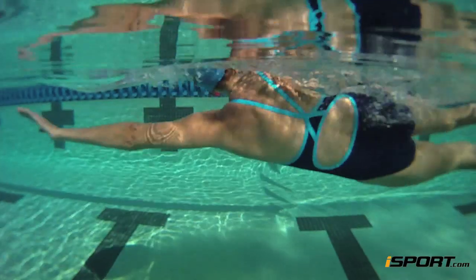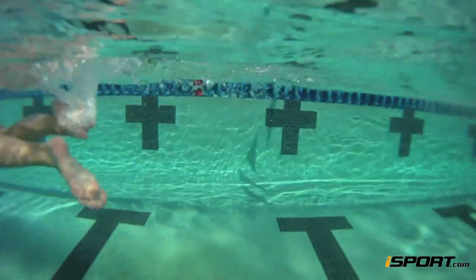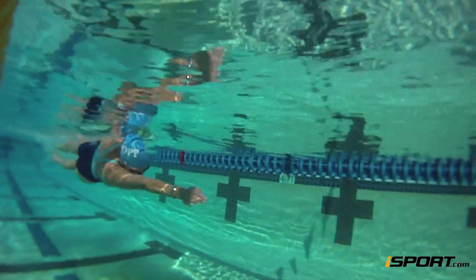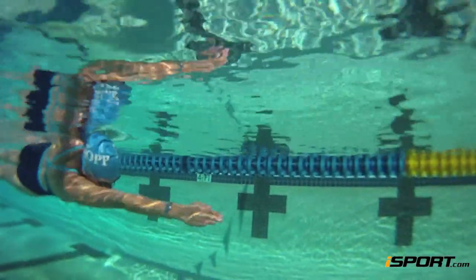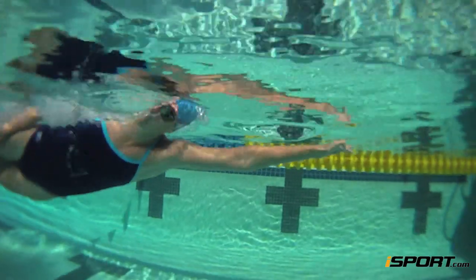A good side balance will help you rotate smoother in freestyle, making your stroke more efficient. Incorporating these drills into your practices will help you reinforce the movement and create muscle memory.